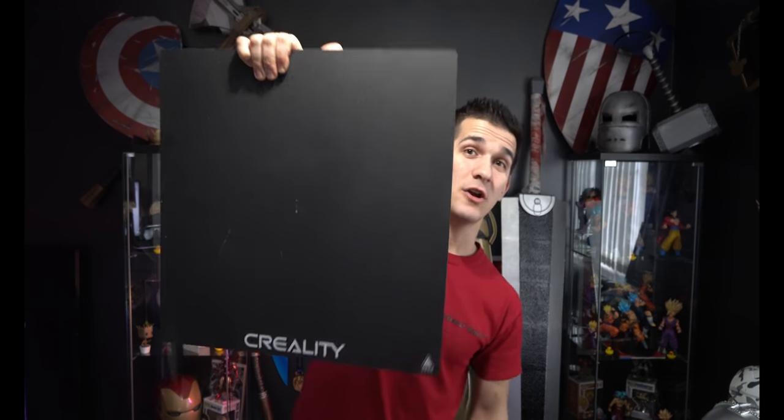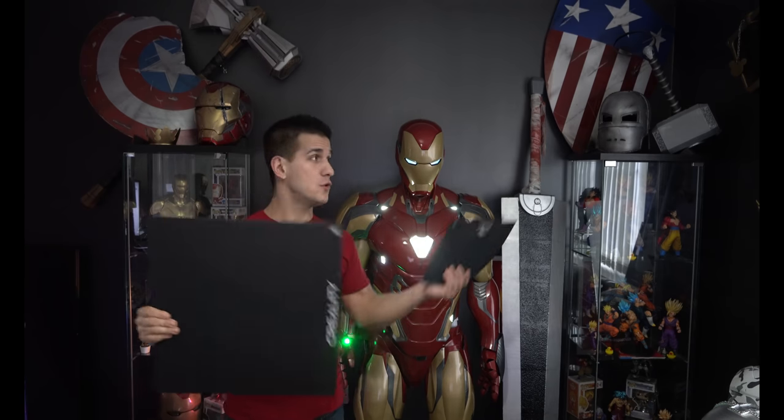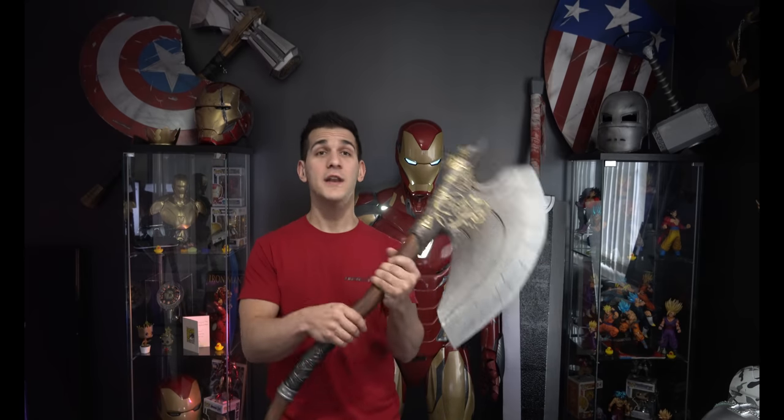This is the bed of a Creality Ender 3, and this is the bed of a Creality CR-10 Max. As you can see, they're very different sizes. However, neither of them can print an Iron Man suit or a giant six-foot sword in one shot. Through this video, I want to take you through some programs and the process I use to cut up bigger 3D prints to fit them on almost any 3D printer. This is not a settings tutorial, though I will cover some settings in Cura.